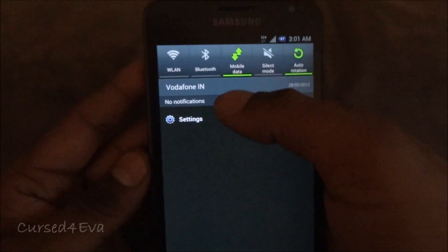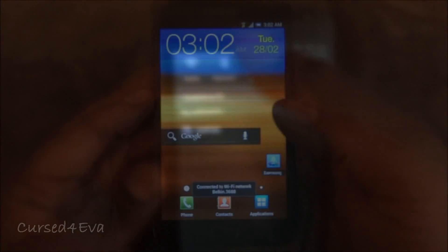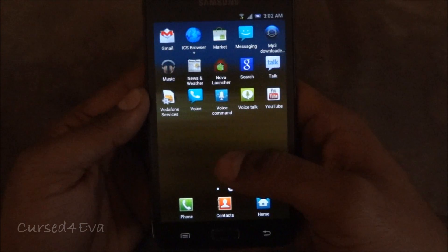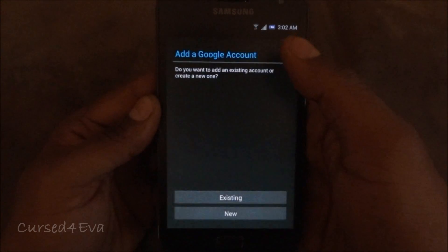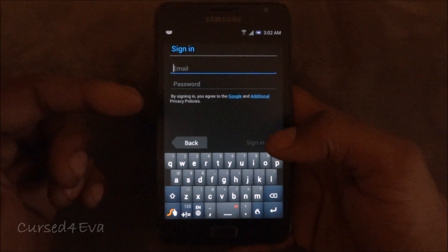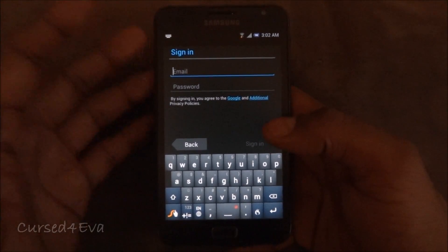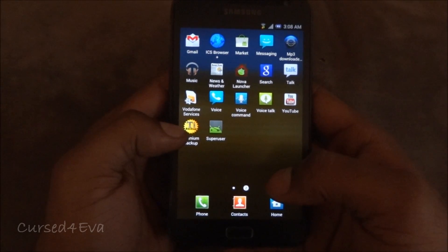Now head over to the market. Get your Wi-Fi on — once connected, go into the market, add your account, and download Titanium Backup. Pause the video now, go into the market, sign in, get Titanium Backup installed, and then get back to the video.